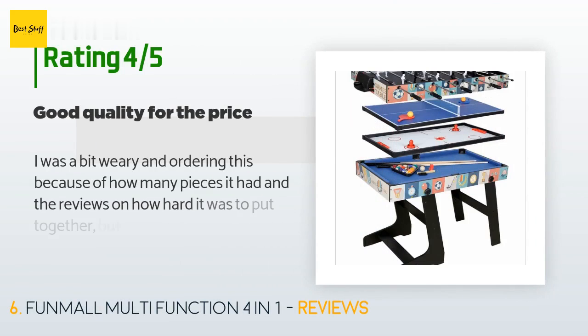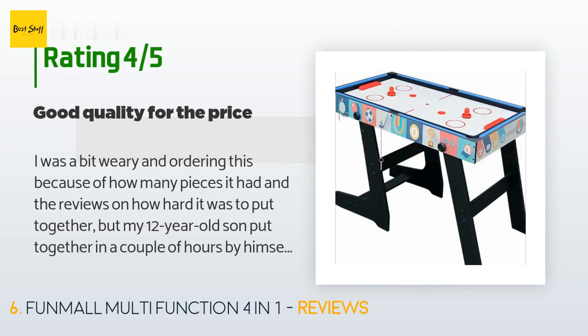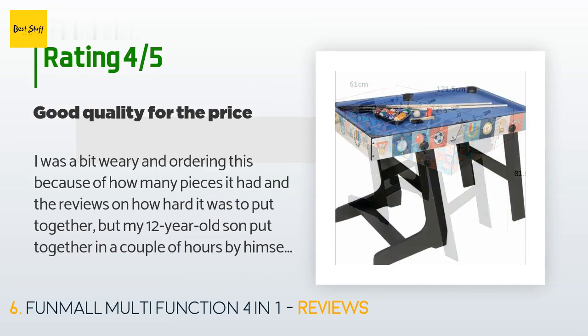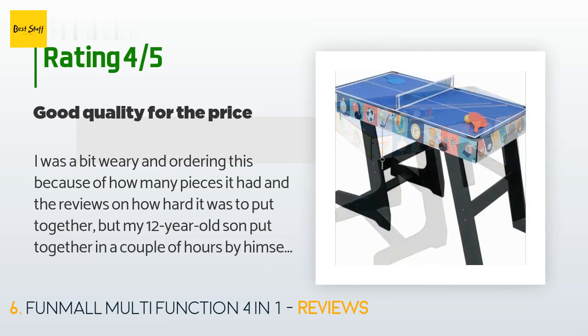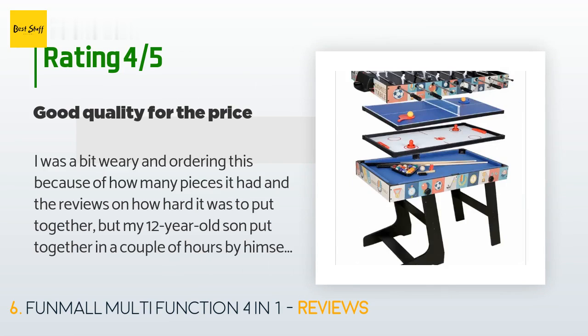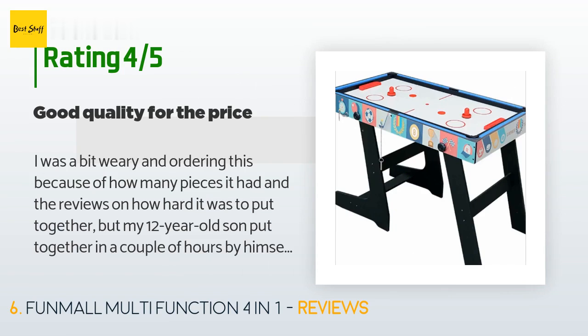A customer said: 'I was a bit wary ordering this because of how many pieces it had and the reviews on how hard it was to put together, but my 12-year-old son put it together in a couple of hours by himself. I was also hesitant because of height worries, but my son is five feet and it's perfect. It's a little unsteady when two teenage boys play foosball, but great for the other games. The tiny pool balls and sticks work with the size of the table.'